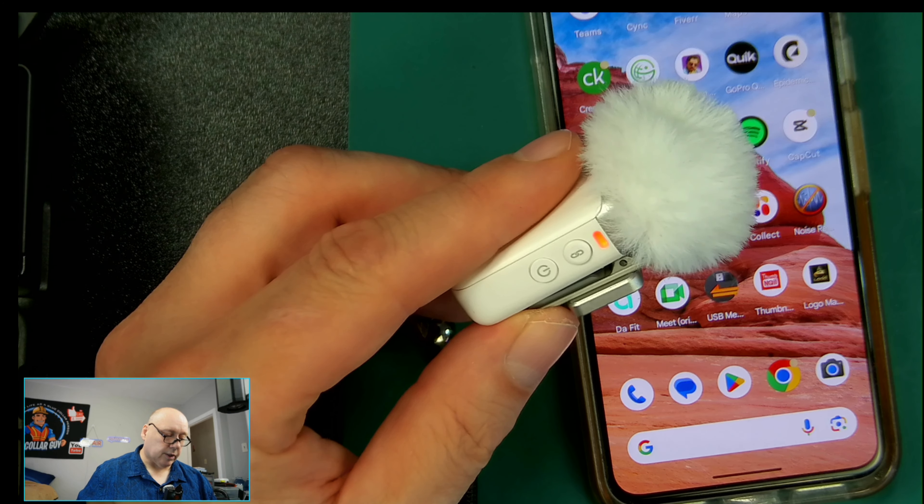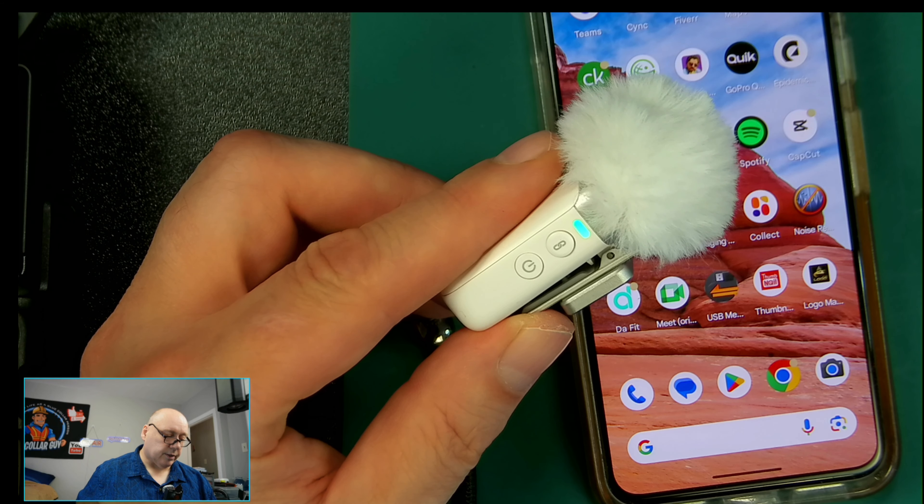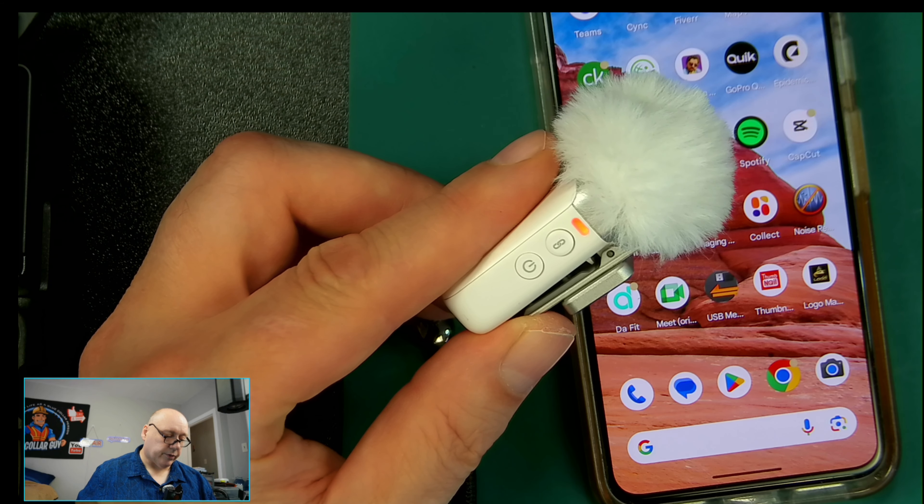So it is updating right now. There we go — it's blinking. Once it stops blinking it will settle down. There we go, okay. So it's calmed down and now it's back to blue. So you have to wait until it does all that. And you may have to re-link it. So I'm going to power this off again.